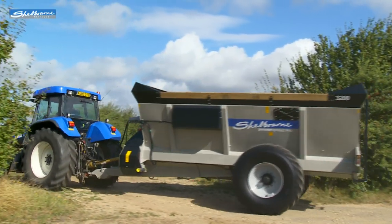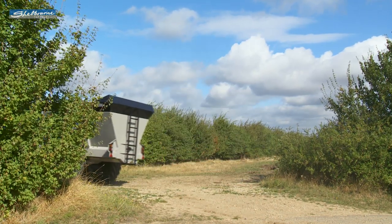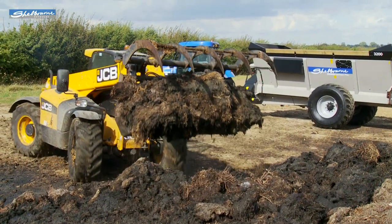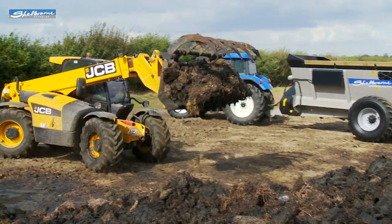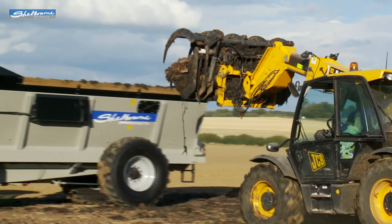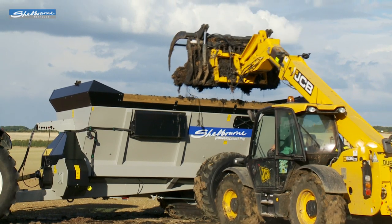The PowerSpread Pro has been designed as a high-capacity, fast-output manure spreader, giving the capacity and throughput of rear discharge machines, but with the spread pattern and slurry handling characteristics of the earlier PowerSpread range. The spreader comes in four sizes, ranging from 1,800 to 3,200-gallon capacity models.